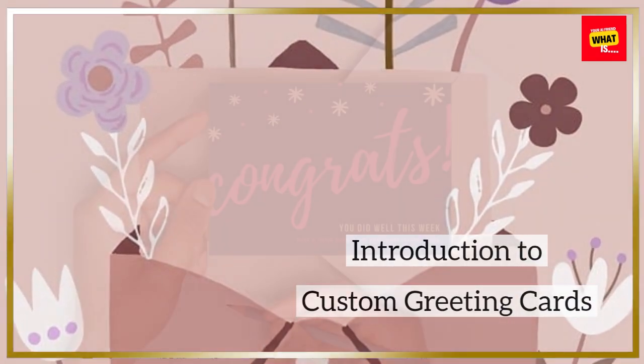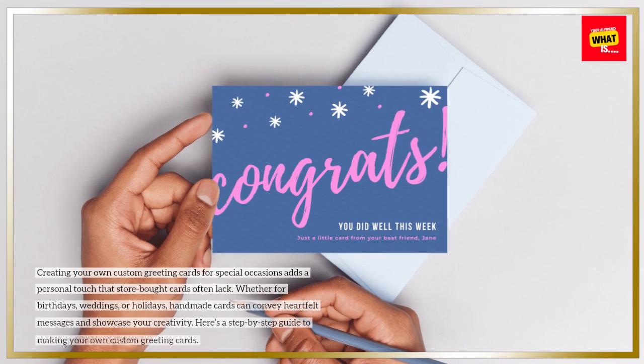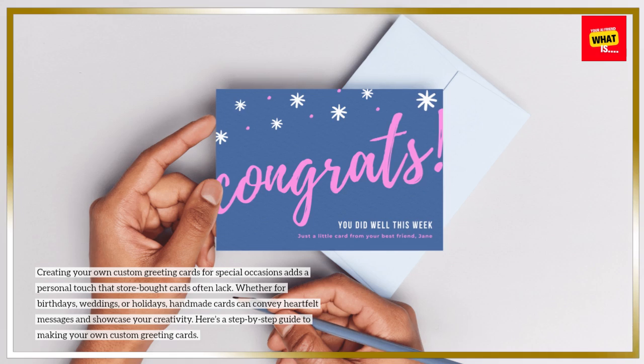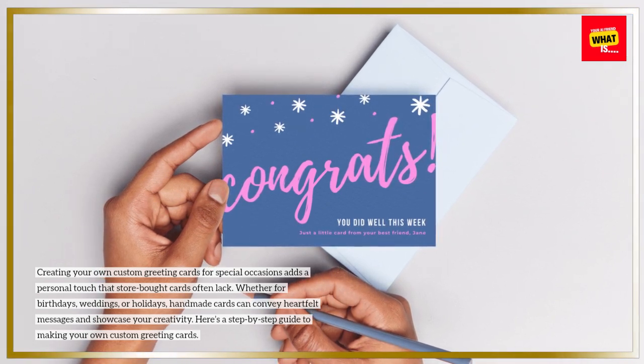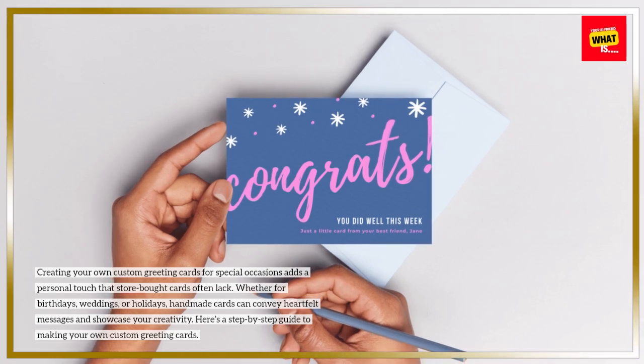Introduction to Custom Greeting Cards: Creating your own custom greeting cards for special occasions adds a personal touch that store-bought cards often lack. Whether for birthdays, weddings, or holidays, handmade cards can convey heartfelt messages and showcase your creativity. Here's a step-by-step guide to making your own custom greeting cards.